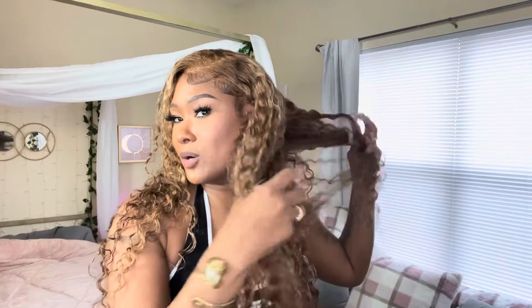I did not get a middle part — I should have, but y'all know I love side parts. Let me pull the hair out and put the length down below. Y'all, this hair gets big. If I was to mousse this down it would be huge.